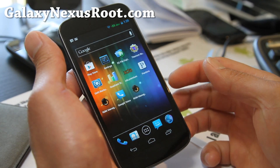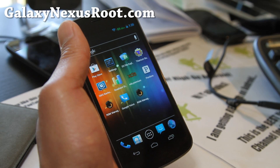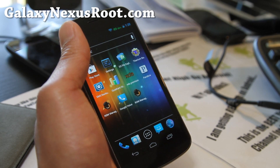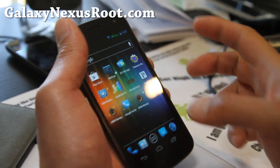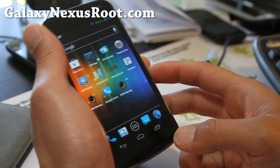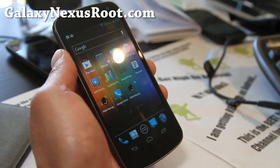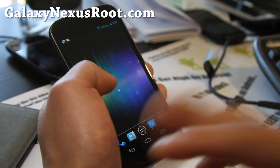I believe that's available for both GSM and Verizon CDMA — I'll post both links if they're available. And if you have a Galaxy Nexus, don't forget to subscribe to my email list at galaxynexusroot.com. We update you once or twice a week with ROM reviews, tips, hacks, and more. I don't share your email with anyone else.